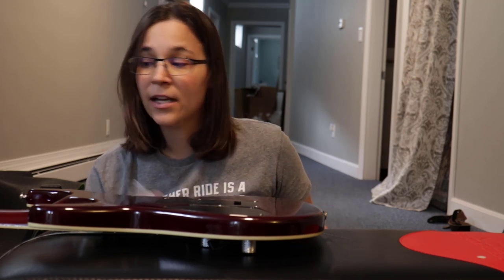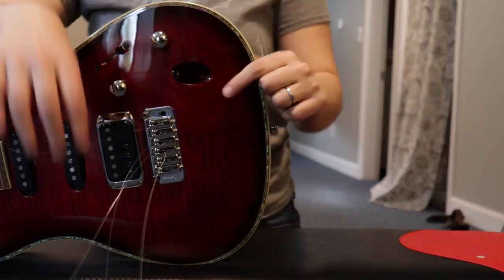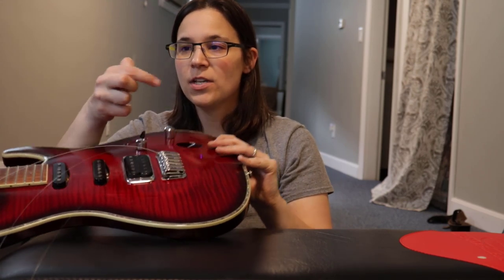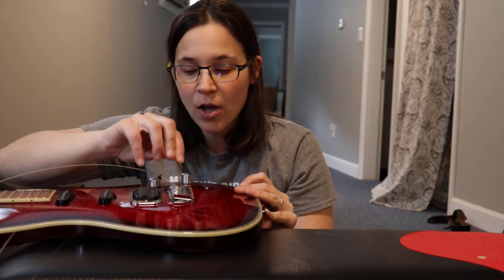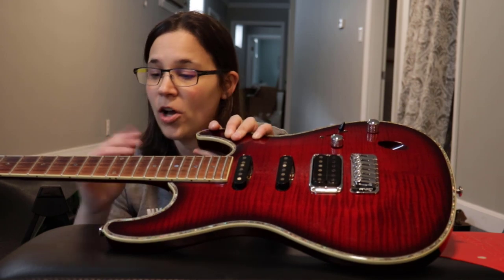Now I'm gonna pull all the strings out and then we'll talk about cleaning the fretboard. A tip in case your strings get stuck: sometimes if they've been in there a while they don't come through easily. You can use a paper clip to push through — it pushes the ball end of the string out the other side so you can grab it.